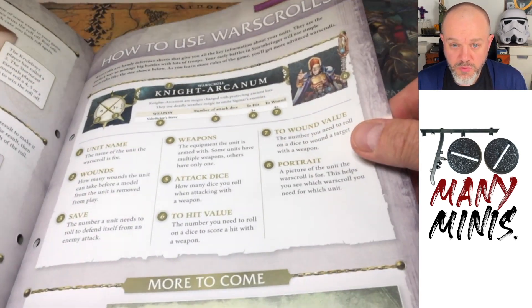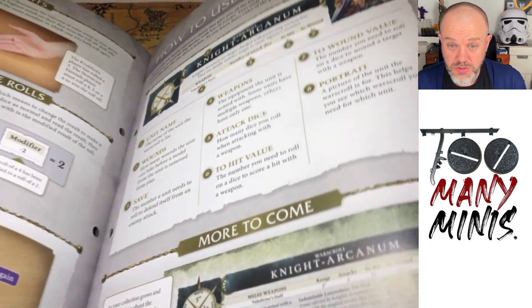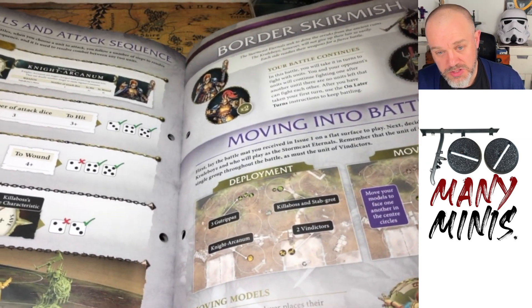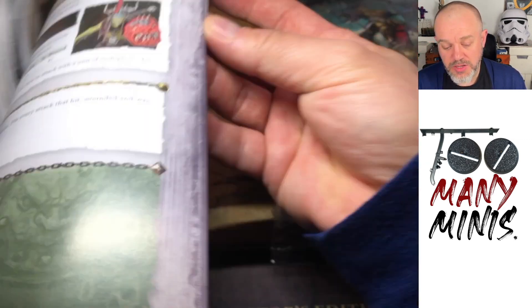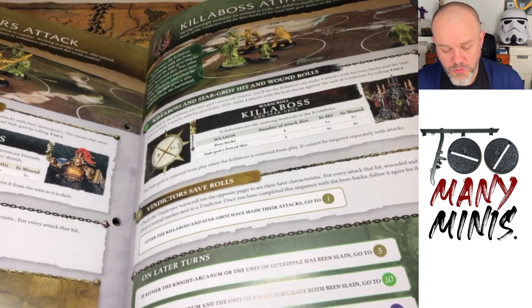Issue 3 seems to have the start of the rules really — really expanding things: how to use war scrolls, the attack sequence, wound rolls, save rolls. It's definitely starting to teach you the game.